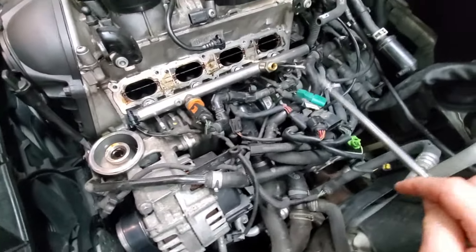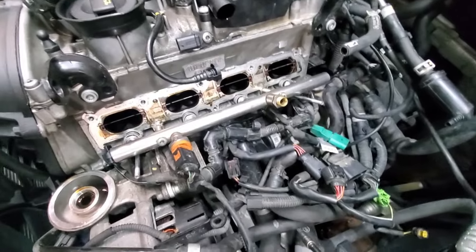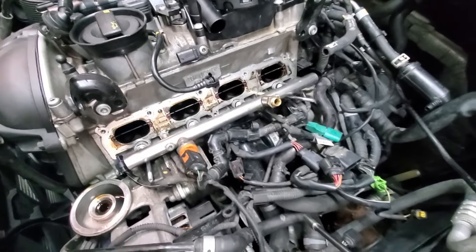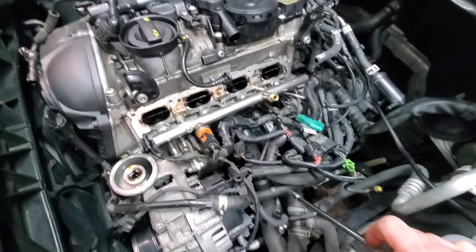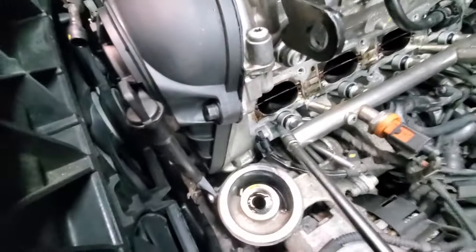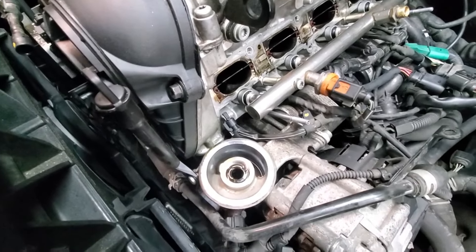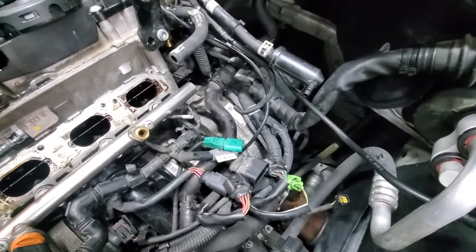I'm pretty sure these are all torqued to 9 Nm - double check that and look up the torque spec because it can vary from engine to engine. From this point on it's pretty much just reverse - put everything back together the way you took it off. Don't forget this plug - this is the flat plug for the intake and that's one of those irritating ones that's hard to get back on if you don't do it early enough.